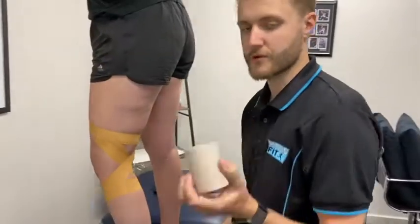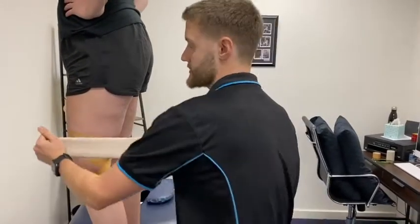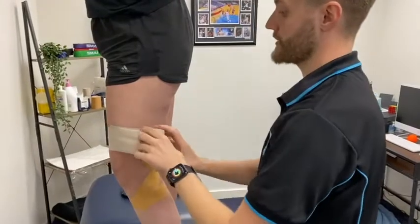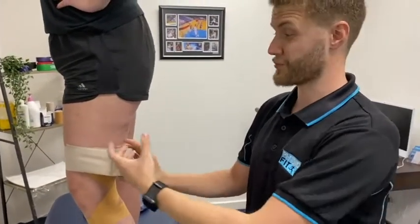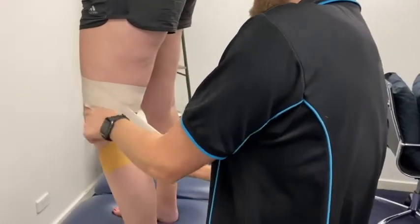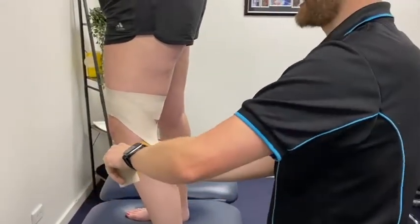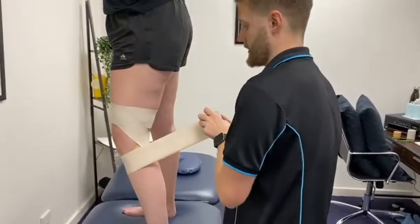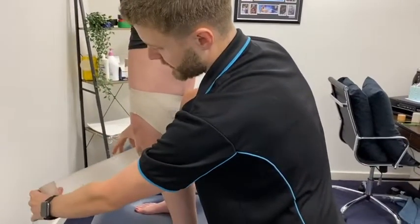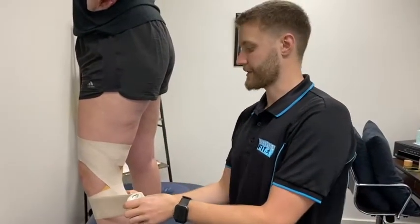From here we're going to use some elastic tape and follow the path of the criss-crosses we've created to provide a little bit more support. As we come around the thigh and calf we don't want any tension — we don't want to provide too much pressure through the quad or calf and cut off any circulation. But once we're coming down behind the knee we do want to provide a fair bit of tension; with elastic tape you can actually put quite a lot on. If you lift the tape off and take all the tension off before laying it down, it completely removes any unnecessary tension around the calf and quad area.